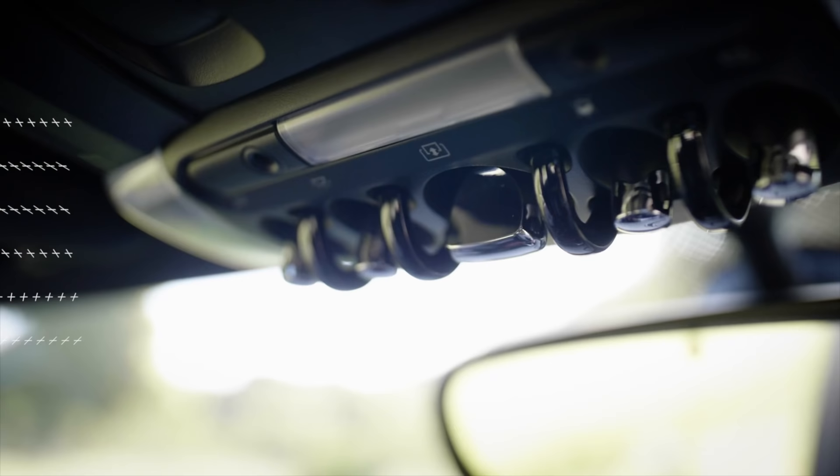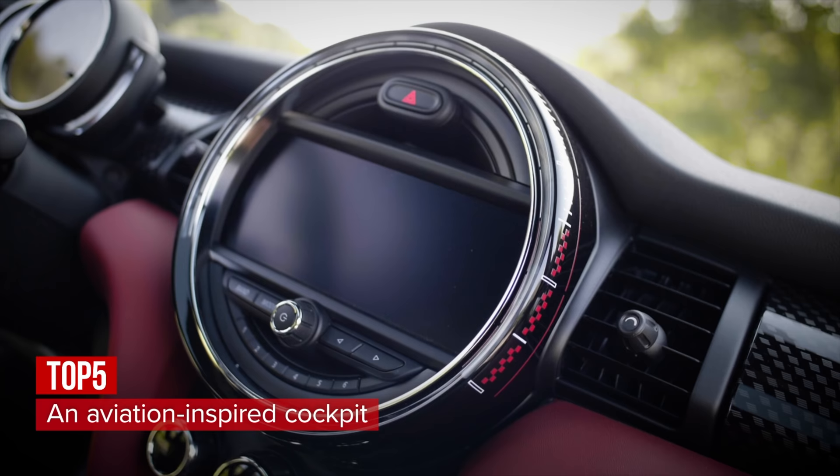There are no dials to be found in the Mini, just lots of cool switches to flip up and down.